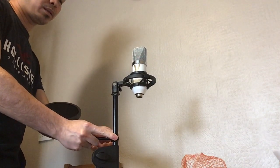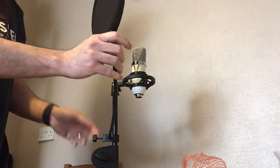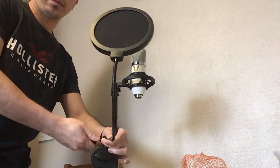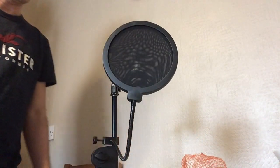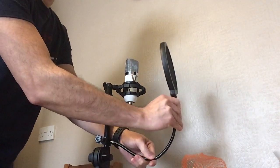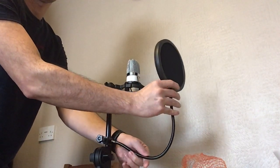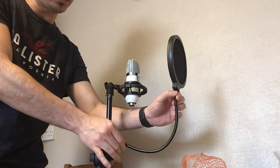There we are! And then if it's a side view — there we are. It's really good because it's a swivel type, so you can adjust this one to your liking.